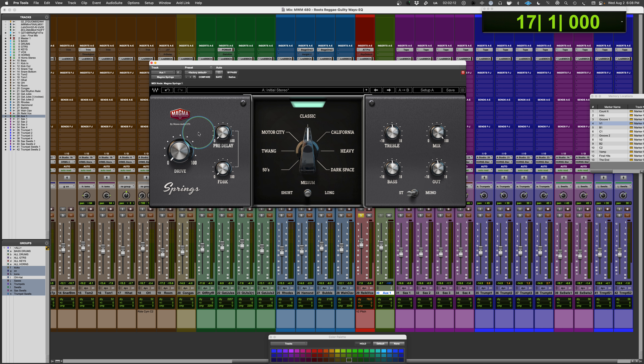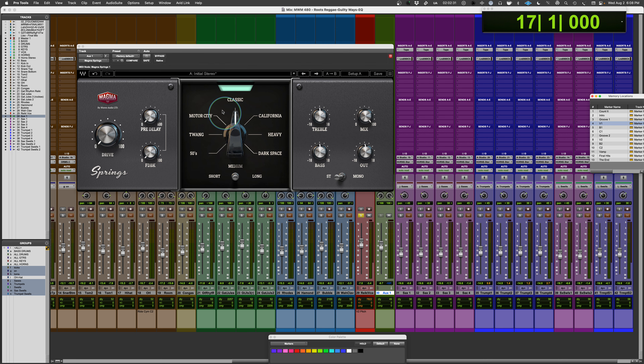One cool thing is that the drive control is not adding volume. You'll hear a little more density in the sound — a little more RMS signal level — but it's not like you're adding a ton of gain as you drive through it. Let's drive a little bit of vocal through it and go through the different sounds, then dial in some of the individual features.